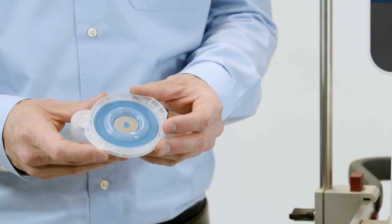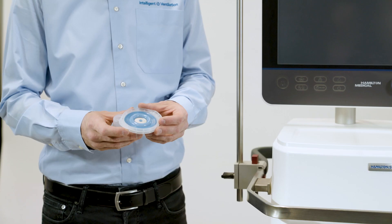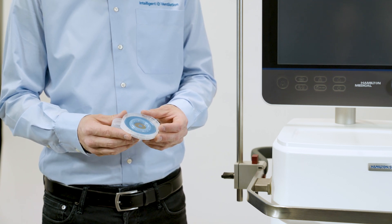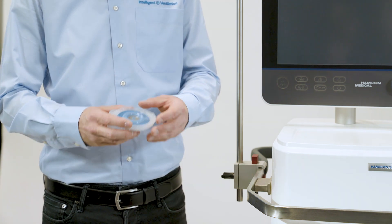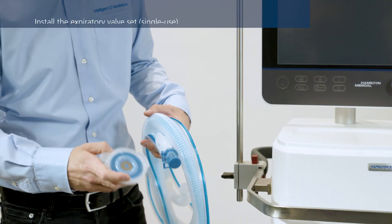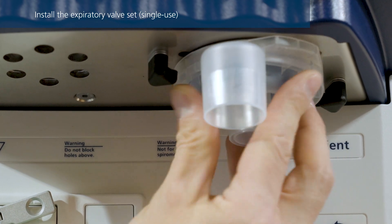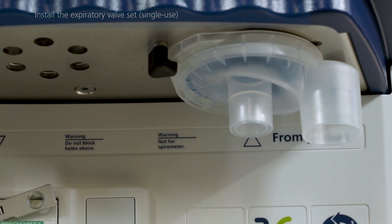In a single-use expiratory valve set, the membrane is permanently attached to the expiratory valve body. Do not remove, tug, or pull on the membrane. Position the expiratory valve set in the expiratory port and twist it clockwise until it locks into place.